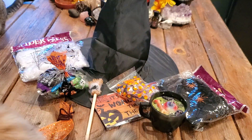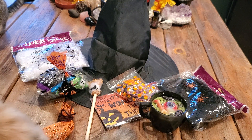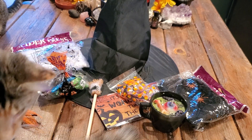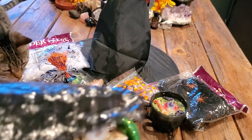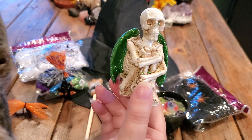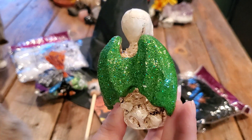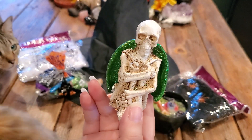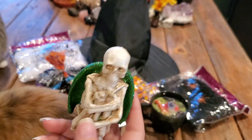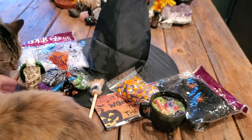We have something that looks like this — aww, look at him. We have a little skeleton with gold and green glitter rings. I love that — he's heavy too. That's adorable, I love it.